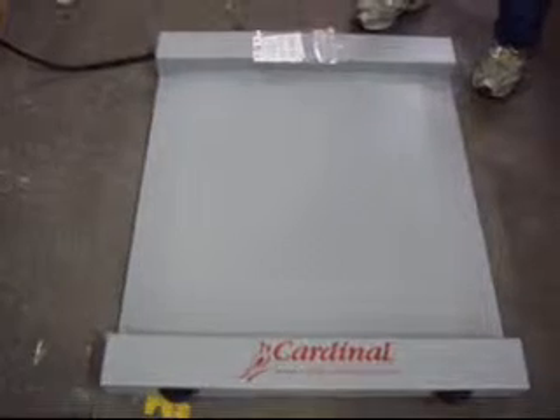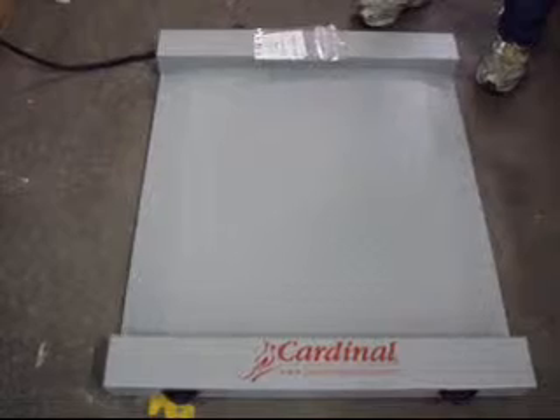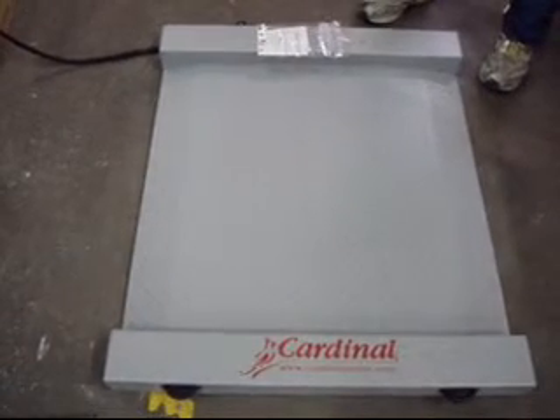These things retail for $1,600. We're going to put it up at a fantastic price and we want you to bid on it now.